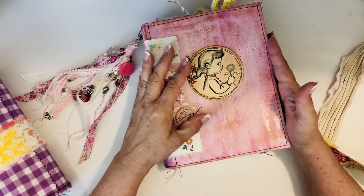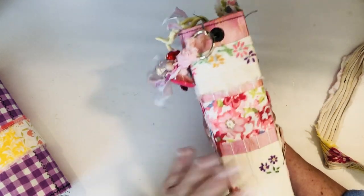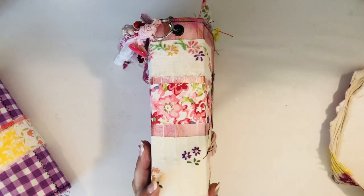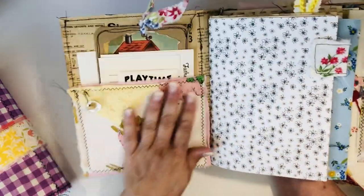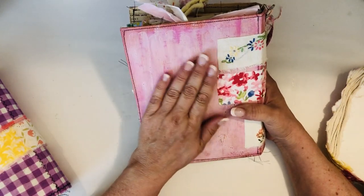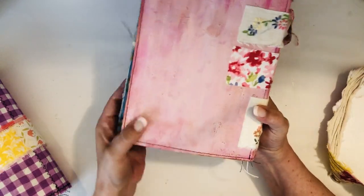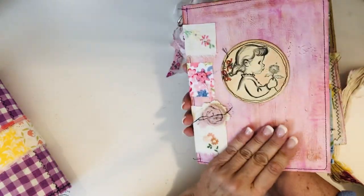I started with a cereal box, so the spine is flexible - it's a two and a half inch spine. I painted it all over with several coats of gesso, then some darker pinks and lighter pinks and some white. It looks like it's got some texture on it, it really feels nice and soft, and that gives it some flexibility.